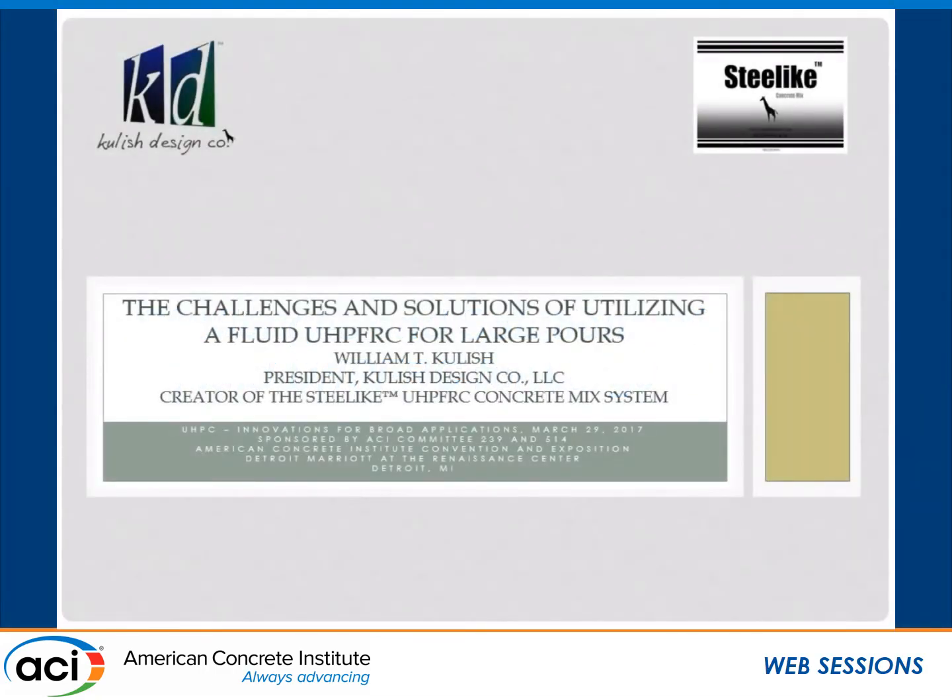Hello everybody. Today I'm going to be speaking about the challenges of going from a KitchenAid mixer and creating 2-inch by 2-inch ASTM standard brass-molded test cubes, to 11,000 pounds up to 27,000 pound mixes.